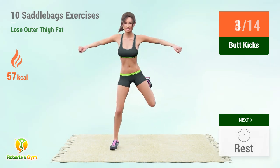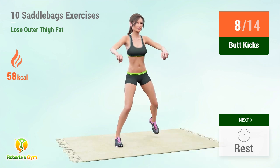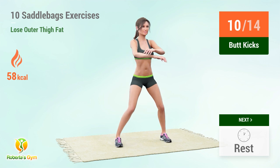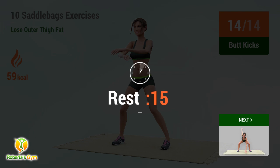1, 2, 3, 4, 5, 6, 7, 8, 9, 10, 11, 12, 13, 14. Rest time.